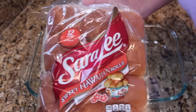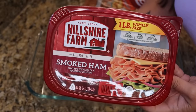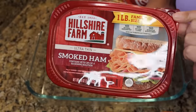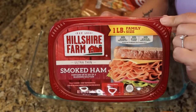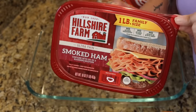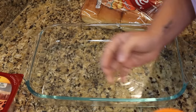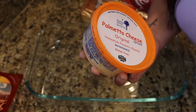For these sliders I'm using Sarah Lee Hawaiian rolls and then for ham, any sort of deli ham will work — just get it shaved pretty thin. I'm using Hillshire Farm smoked ultra thin, and I got a pound. The recipe says just half a pound but I always feel like with these sliders a pound of meat really makes them better. The special ingredient for this one is pimento cheese.